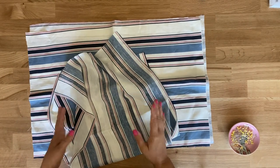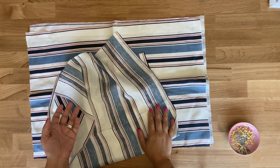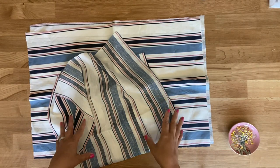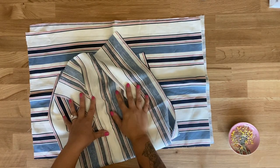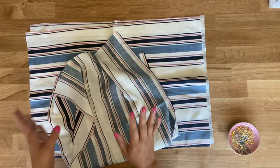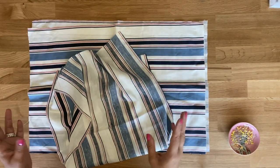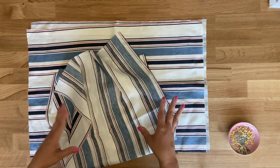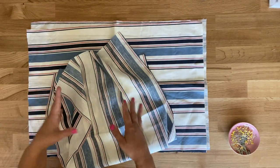Now in the instructions you're going to see that they have you start off with the bodice and with the sleeve, but because most of this project is really just going to entail a ton of gathering, I'm going to go ahead and get you started there. I'd rather get that out of the way first and then we'll continue with the bodice, the collar, the sleeve, and the cuff.